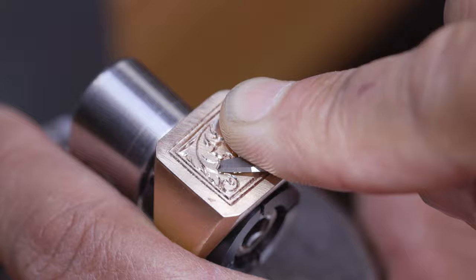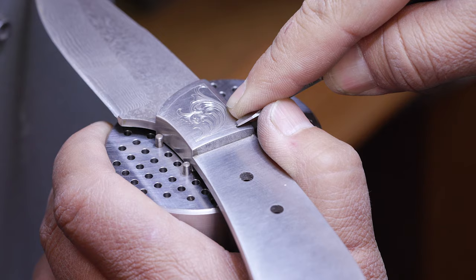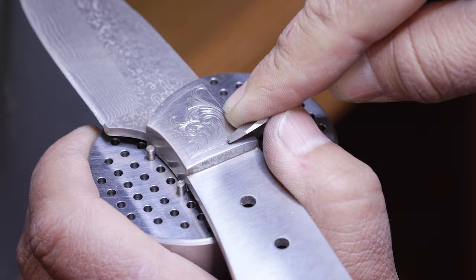Hi, I'm Phil with Rio Grande. Today I want to introduce to you the Bench Jewel Art Graver by Steve Lindsey. You may have been considering adding power assist to your hand engraving or your stone setting workflow. I'm really excited about this and I want to show you why. The Bench Jewel Art Graver designed by Steve Lindsey is made especially for jewelers and hand engravers.